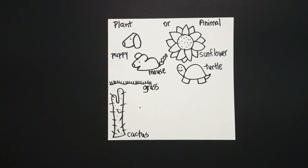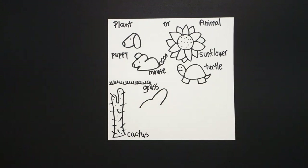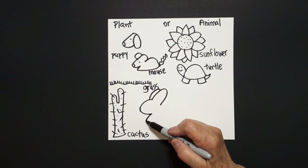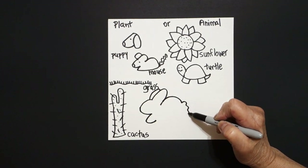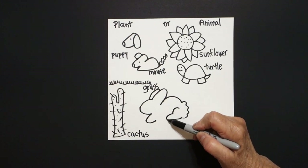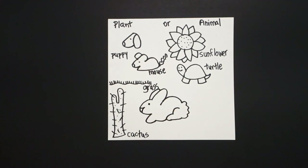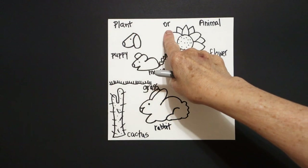Right here down below, put a dot and draw a curve line up, a big curve line out, down, and leave it floating. Come back on this side, draw a little curve line up, over, connect. Come back to the dot, curve line in, curve line down, in, leave it floating. Come back over on this space, big curve line, wavy wavy wavy line, straight line, leave it floating. Come inside, curve line, curve line, connect, little curve line, connect. Put one dot, little curve line up, down, connect. This is a rabbit. Is a rabbit a plant or an animal?